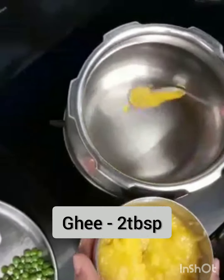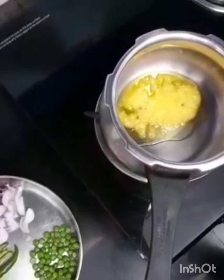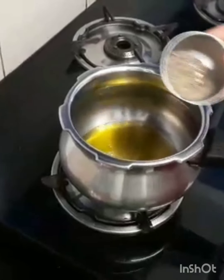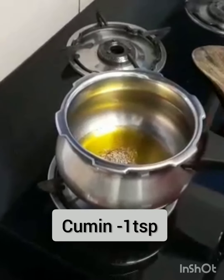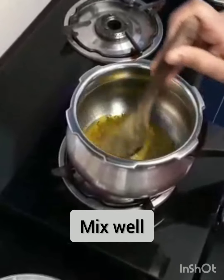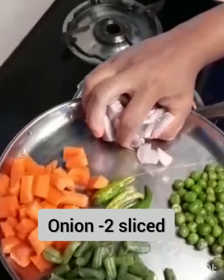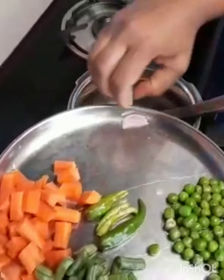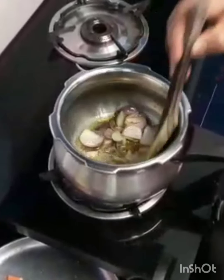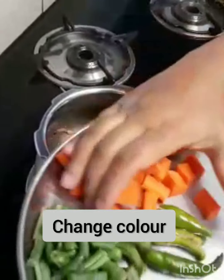1 teaspoon of jeera, 1 teaspoon of chana. I'll put it in for 2 minutes until golden brown colour. I'll add a carrot.